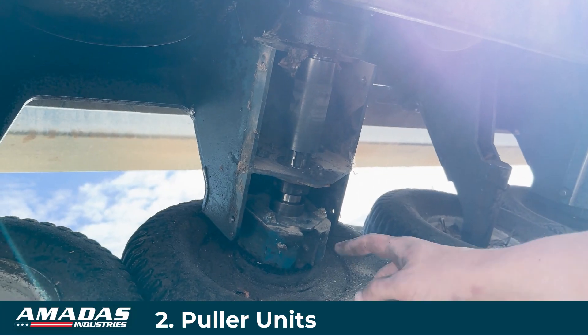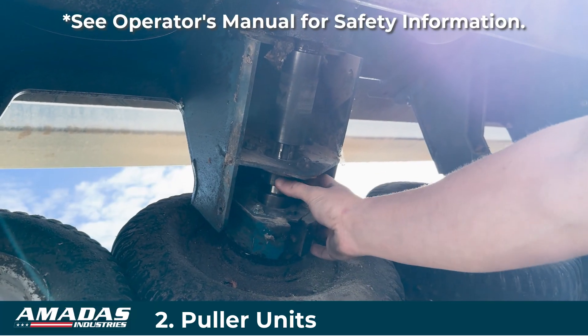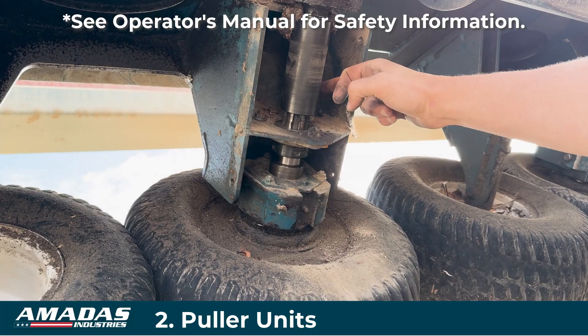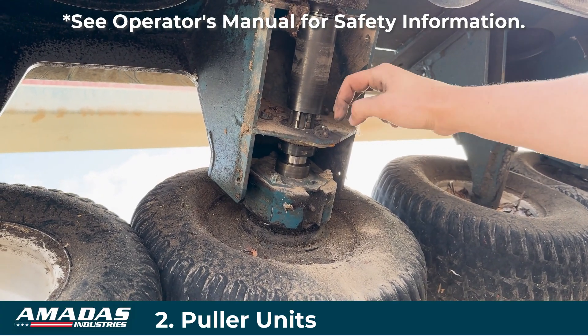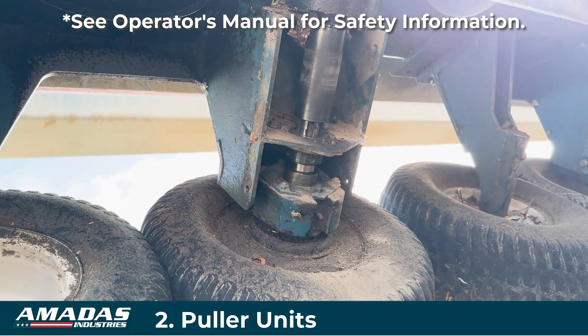If you do need to replace either of the bearings here, you can remove the whole puller assembly shaft by just removing the bolts that hold the bearings — the three up top and the two in the back — and you can remove that whole assembly.